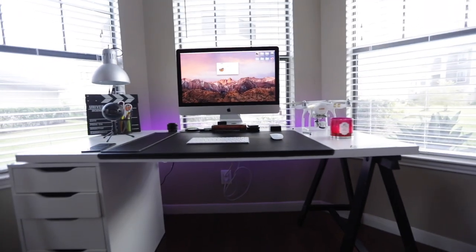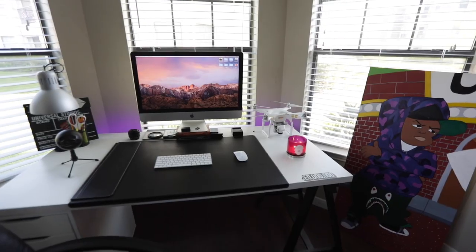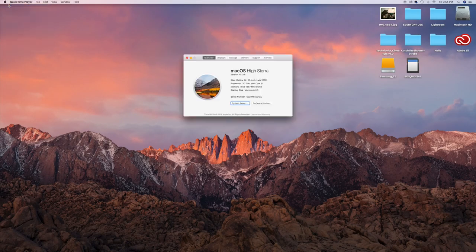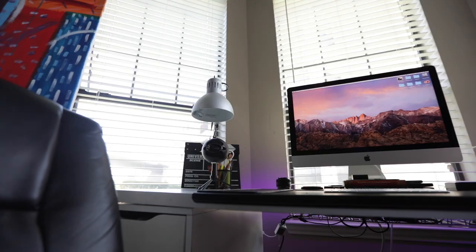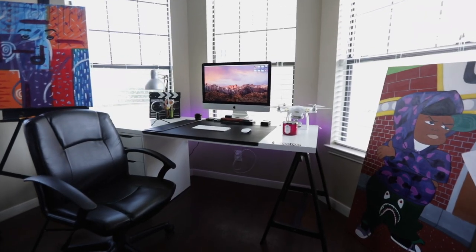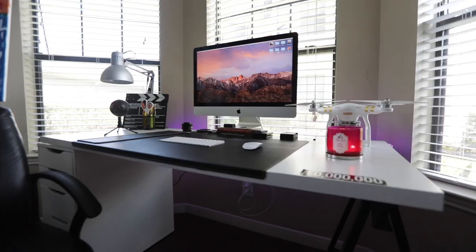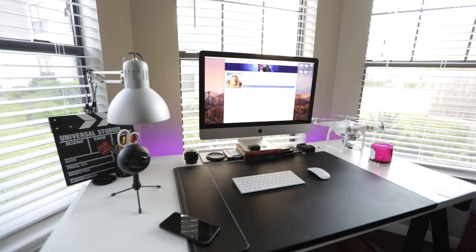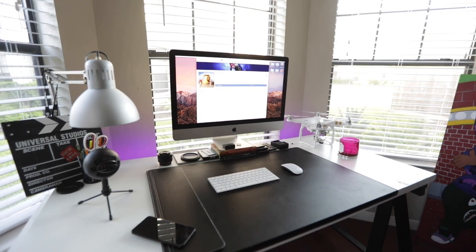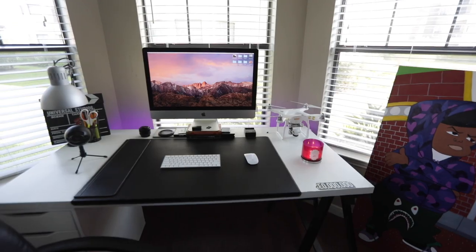This is my 4K video editing setup — nothing special but it gets the job done. I have a late 2015 27-inch iMac, 3.2 gigahertz, 8 gigabytes of RAM, and I don't even remember the graphics card. When I got it in 2015 I just said give me the baseline, the bottom of the bottom — it came out to like $2,500, but you could probably find it for around $1,500 now. And alone, without the little trick I'm about to show you, you'd still be able to edit 4K video in real time, it would just take a little longer.